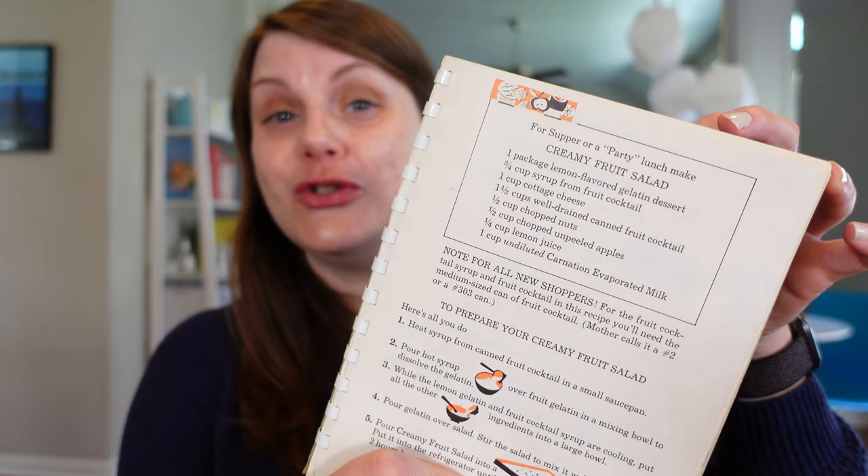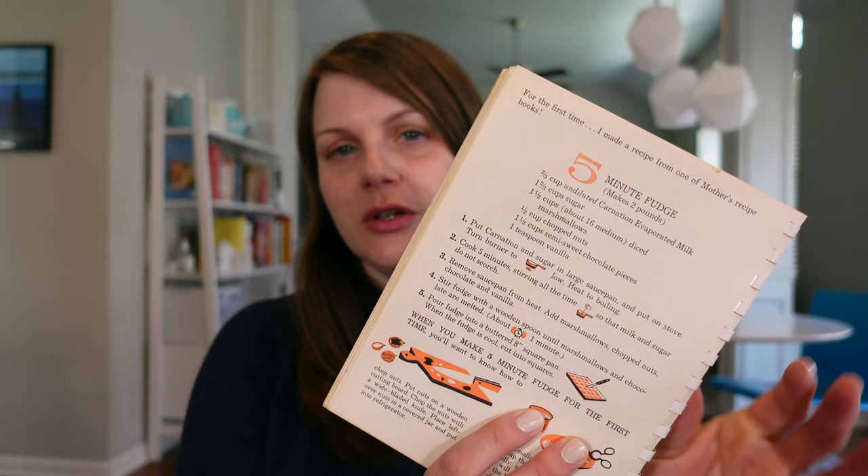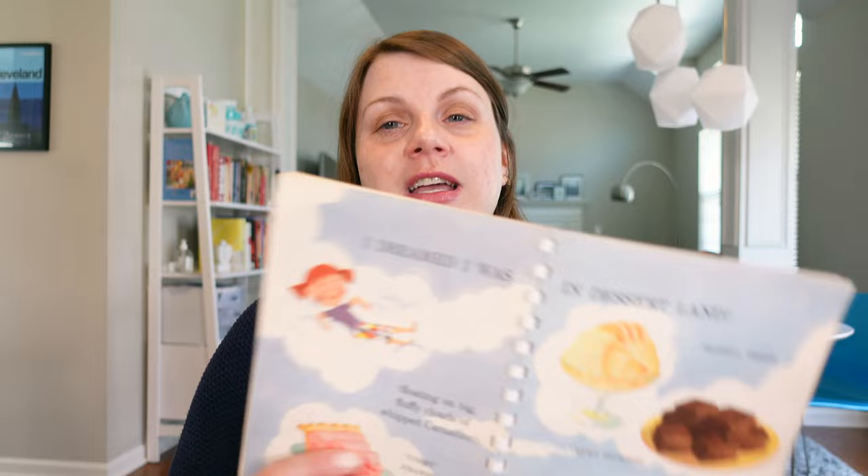Another thing I really like about this book — there's only one gelatin salad in it and it is not a savory gelatin. Five Minute Fudge appears in both this book and Teen Time Cooking, which makes me wonder if it appeared in a lot of other Carnation cookbooks. One of my favorite illustrations in the entire book is this section called 'I Dreamed I Was in Dessert Land,' which sounds heavenly. And this is also the section I want to prepare a recipe from.